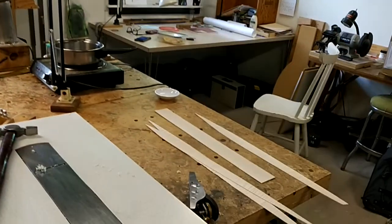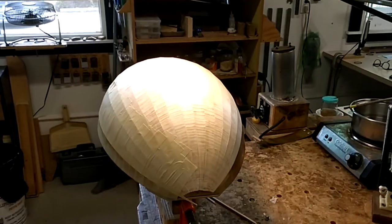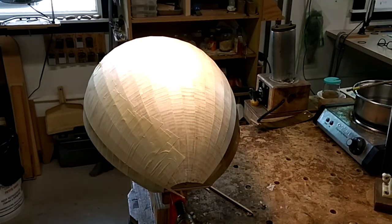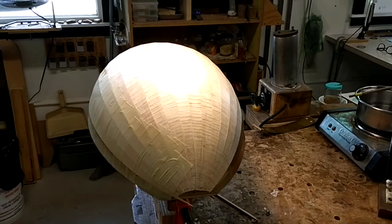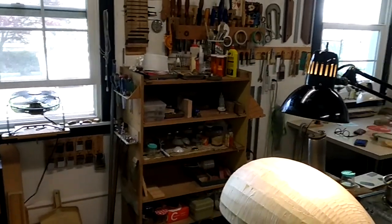I've got three ribs and a capping strip left to do, and this lute is going to be a 13-course lute when it's finished. We've got my tools — most of my tools — and a few pieces of instruments in work on the go.